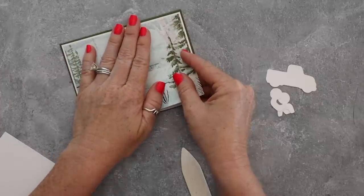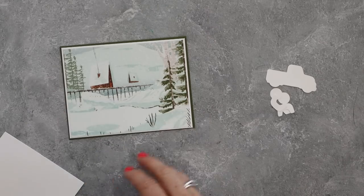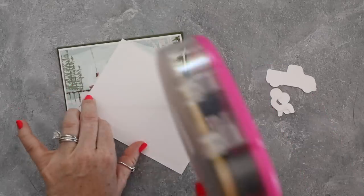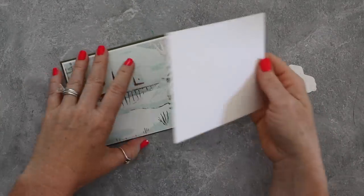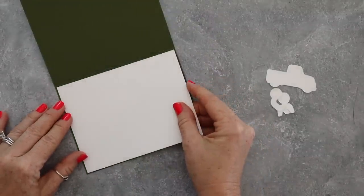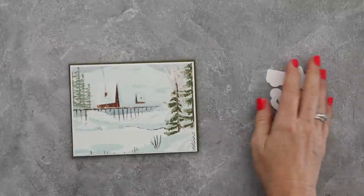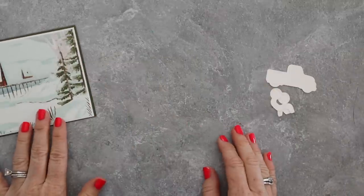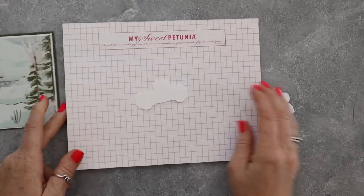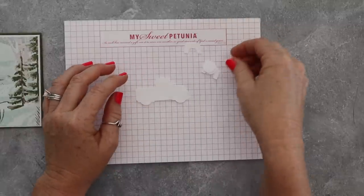I'm going to layer that on the front and the card base itself is done. We're going to color the truck and make some really cute little fun elements for the sentiment. I'm also going to show you guys the cute gift card holder that's part of the class. If you want to make sure you can get in on the class, go to the description of this video and click the link that says 'get my emails.' You sign up to get my emails and you will get emails in your inbox with information about my classes, events, and things like that.